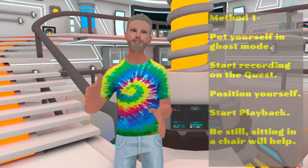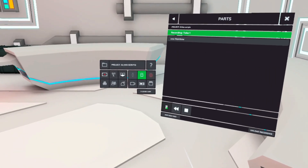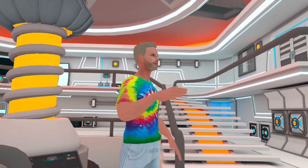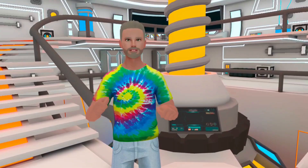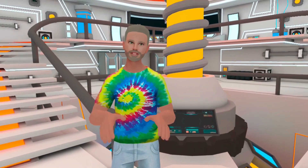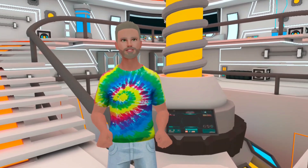Now play back your performance and try to keep still — sitting in a chair might be helpful. If you want different angles, just reposition yourself and start the playback again. Once you've got what you want, stop recording on the headset, then transfer or sync the file to your device or Mac. That's the simple method and it works well.